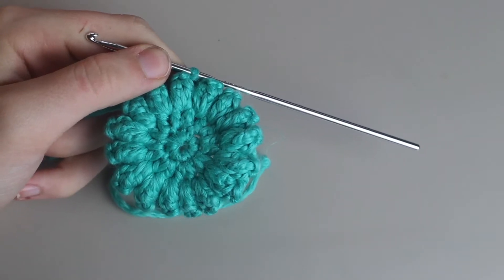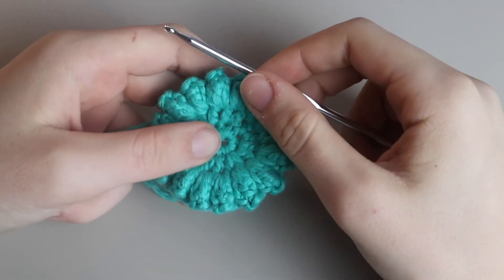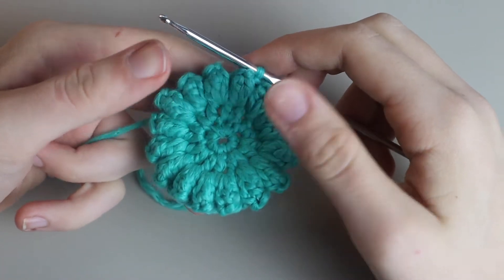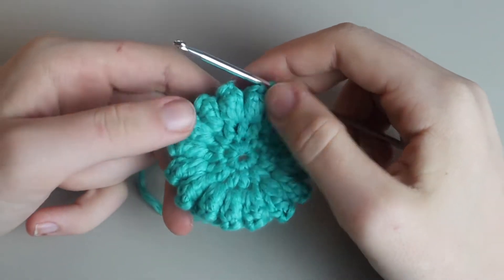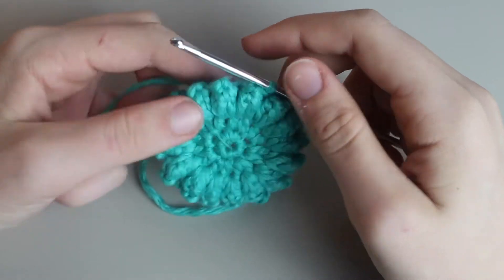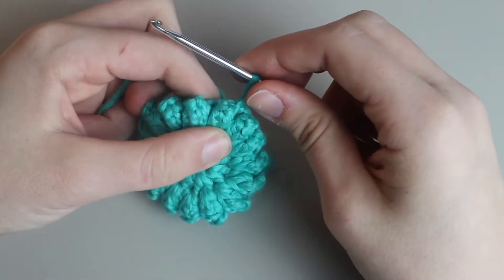Once you're done with round three, count all of your clusters to make sure there are sixteen. I've definitely continued on to row four and realized I only had fifteen clusters — it really stinks to have to go back. Double-check now, and once you're sure you have sixteen you can move on to row four.